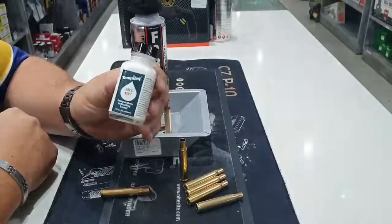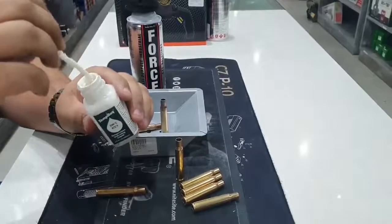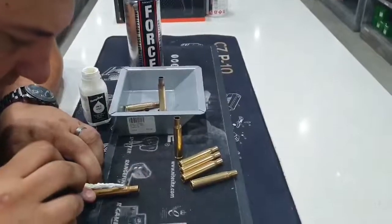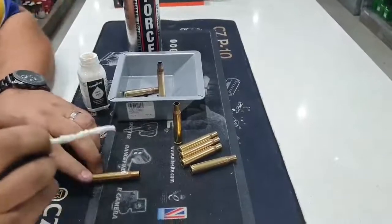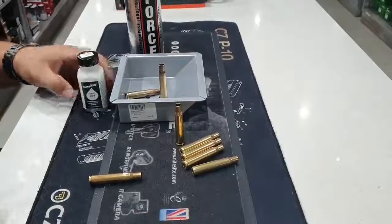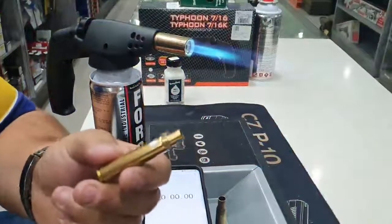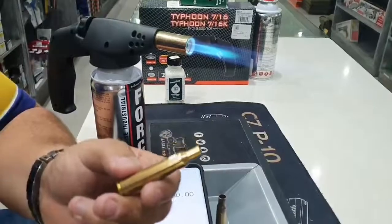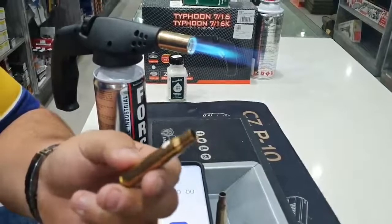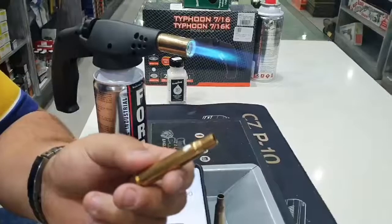What we are going to do now is apply the Tempilac to the case just underneath the case shoulder, right about there. We are just going to put a dab of Tempilac so that we can determine the amount of time needed for the brass to be properly annealed. We went ahead and fired up our torch here, and we've got our case that we just applied some Tempilac on.